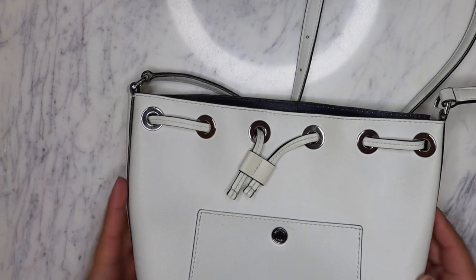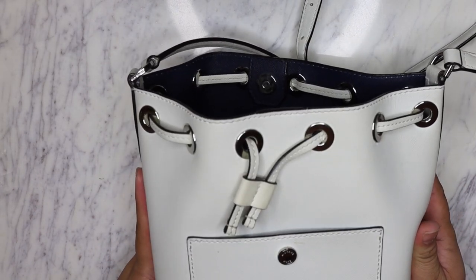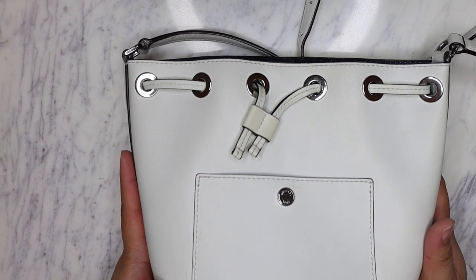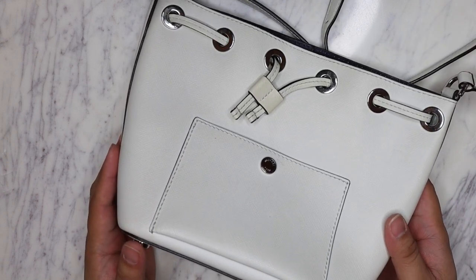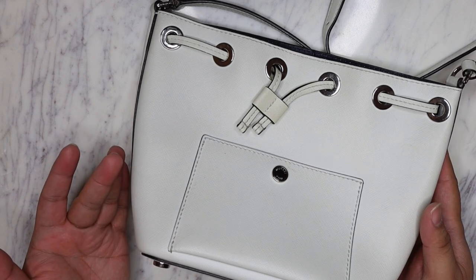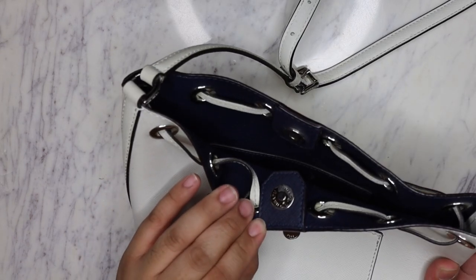Saffiano leather is great. It is such a robust type of leather - great for holding its shape and structure. It's really nice for being resistant to stains, scratches, water and all that. And this bag is fantastic because it's actually saffiano inside and out - the outside is white, the inside is a beautiful contrasting navy color, which I really like, and then it has silver hardware.